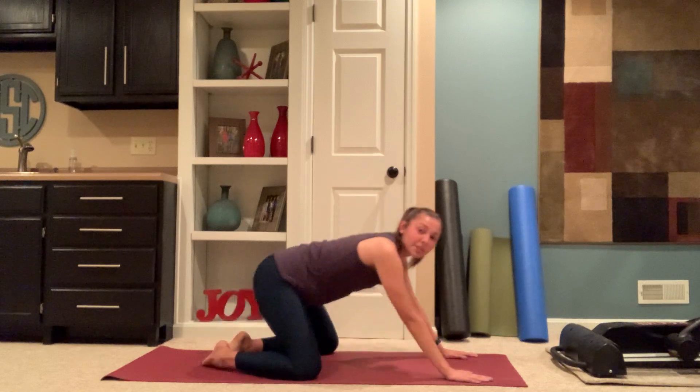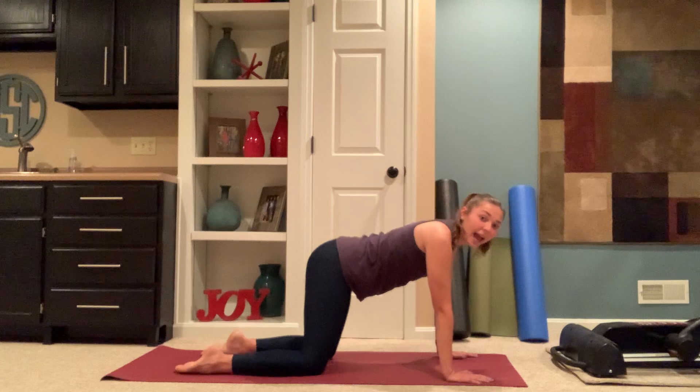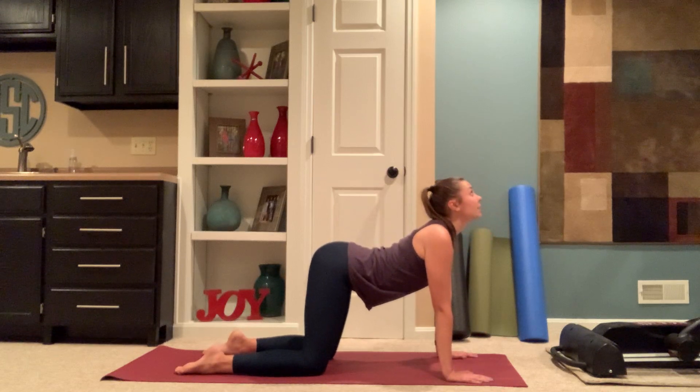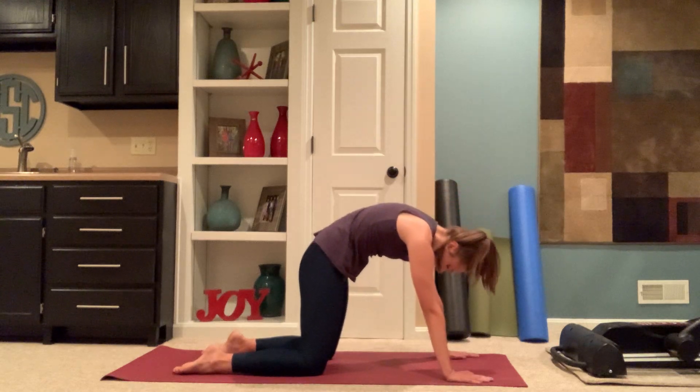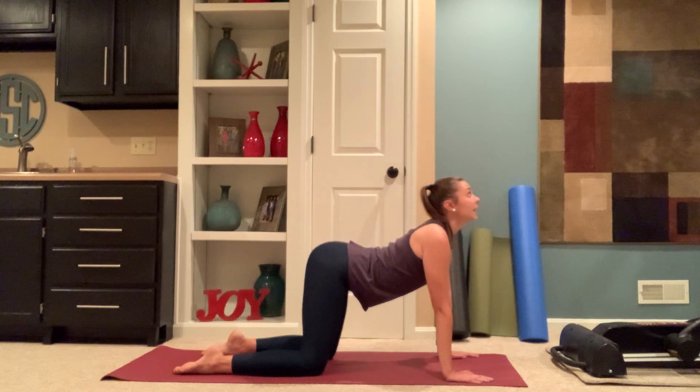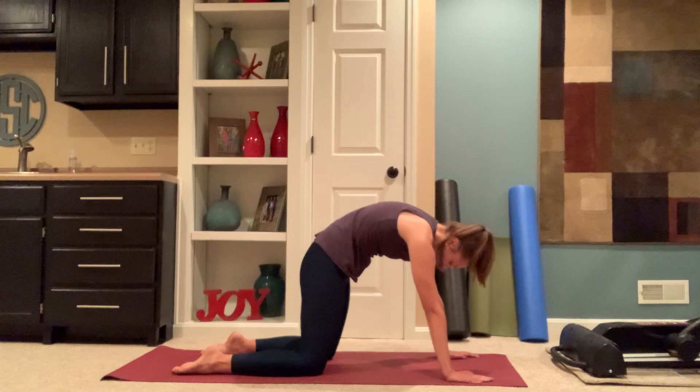On your inhale, coming up to tabletop, taking cat-cows to your breath. Inhale, dropping your belly, raising your chin. Exhale, round your spine, tuck your chin. Continue doing this to your breath. Inhale, dropping your belly; exhale, rounding your spine.